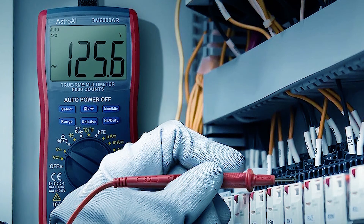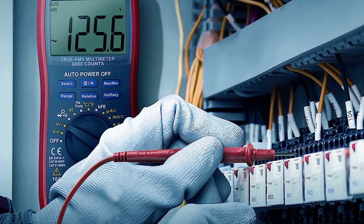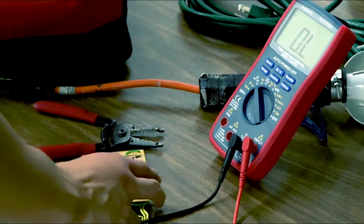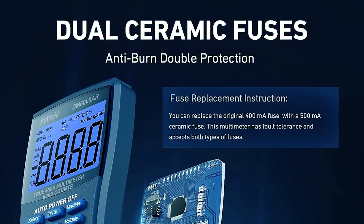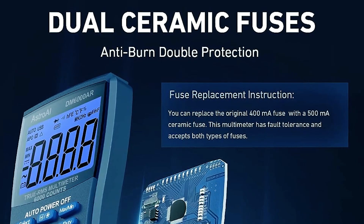This multimeter is a valuable partner for troubleshooting various automotive and household electrical problems. Safely and accurately, it's equipped with a double ceramic fuse that protects against overloading, ensuring safety and reliability during use. The F400mA/600V and F10A/600V explosion-proof ceramic fuse tubes provide additional protection.